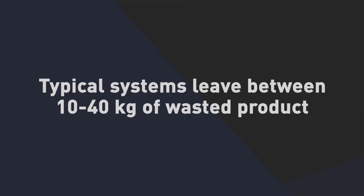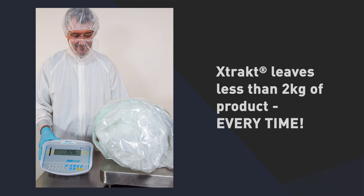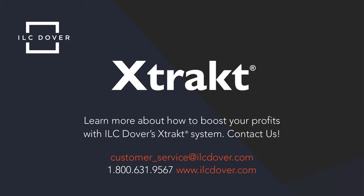The previously state-of-the-art air-assisted liner systems typically leave between 10 to 40 kilograms of product. The X-TRACT system typically leaves less than 2 kilograms of product and works effectively for liquids with viscosities up to 900,000 centipoise. Learn more about how to boost your profits with ILC Dover's X-TRACT system. Contact us today.